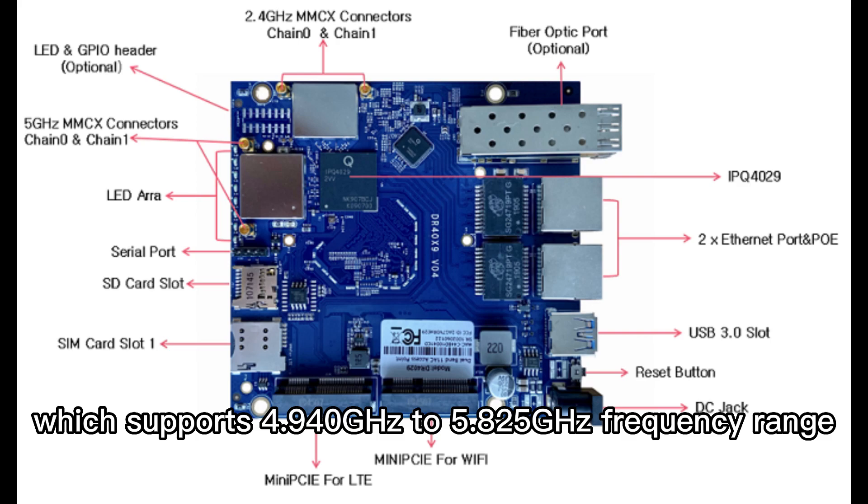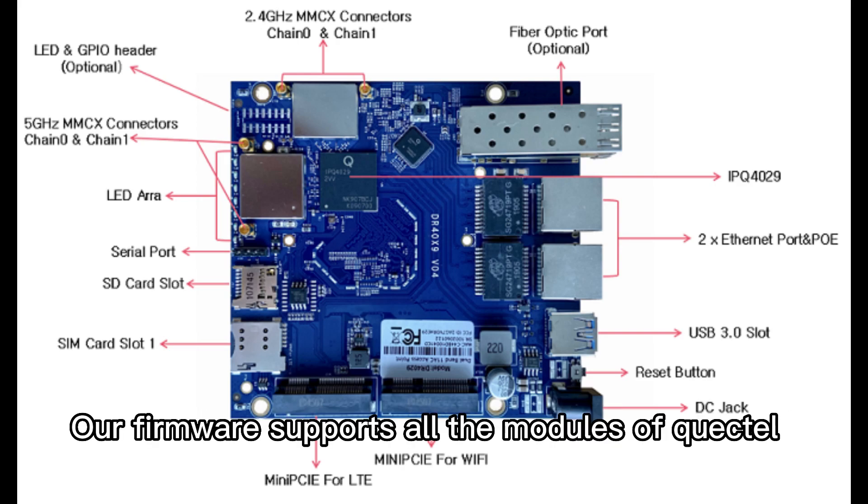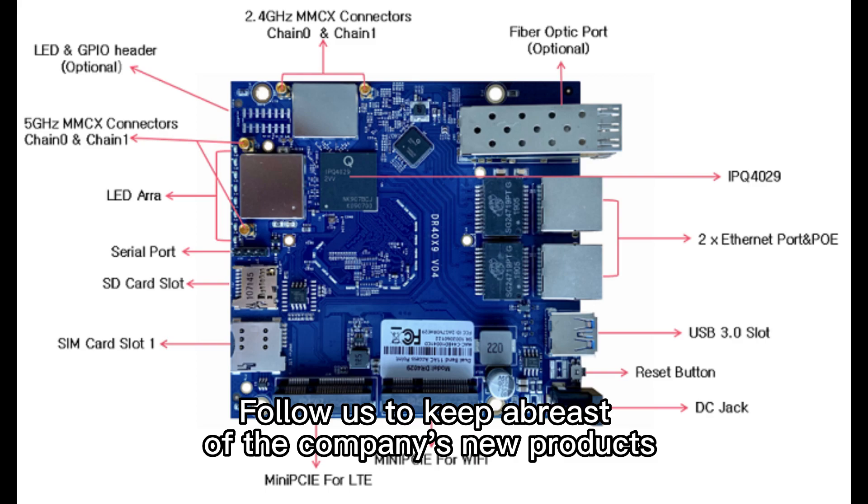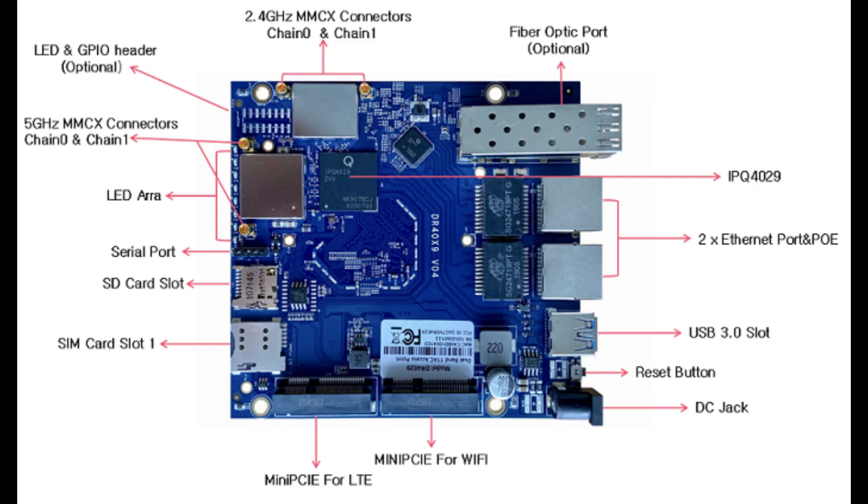Which supports 4.940GHz to 5.825GHz frequency range. Our firmware supports all the modules of Quectel. Follow us to keep abreast of the company's new products. Thanks for watching.